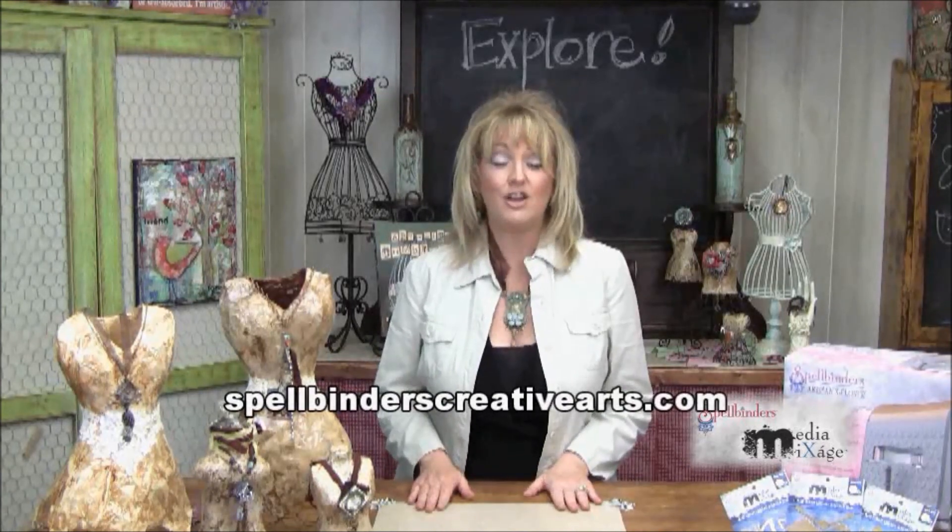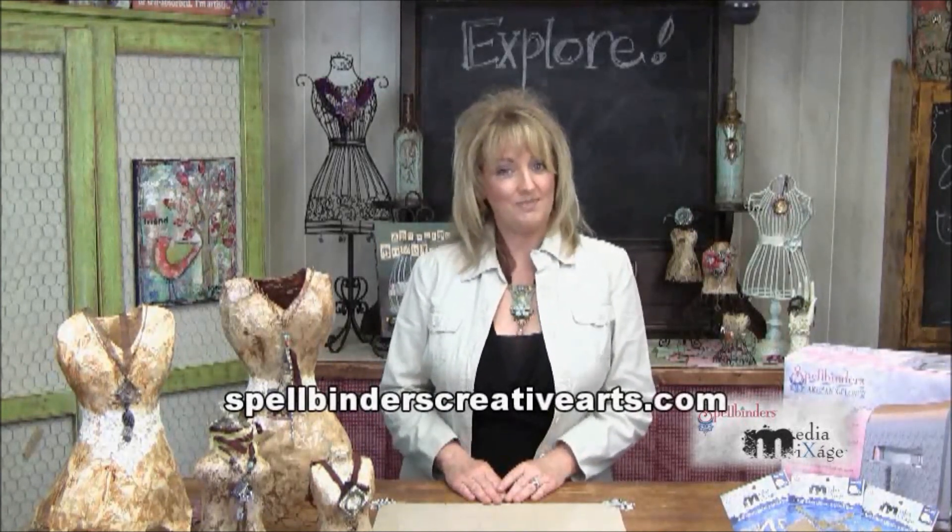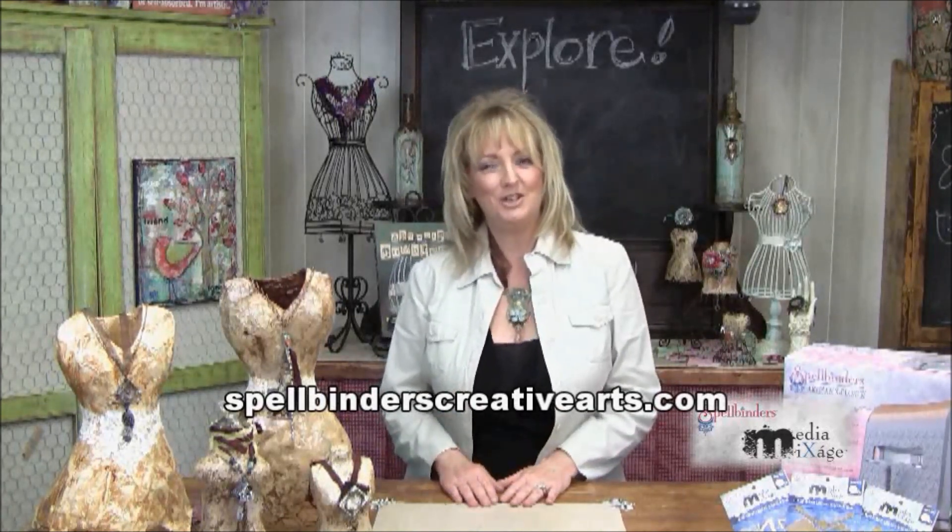The Spellbinders Media Mixage line makes it so easy to create beautiful mixed media works of art, so be sure to check out the entire line on their website at SpellbindersCreativeArts.com. That's going to wrap it up for this episode, but I'll be back to show more mixed media videos with you and more ideas and techniques. Until then, remember: the possibilities are endless when you explore beyond.